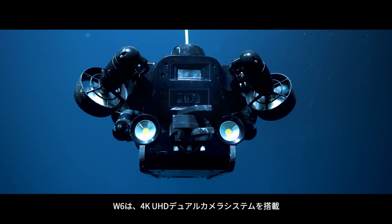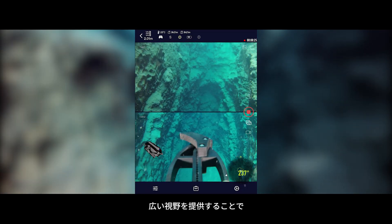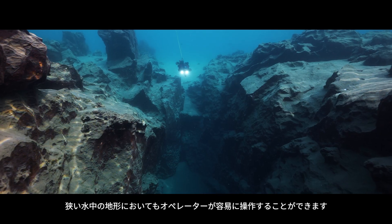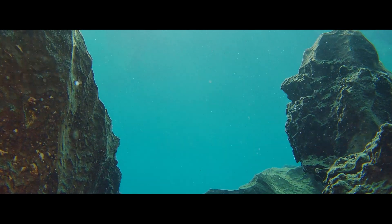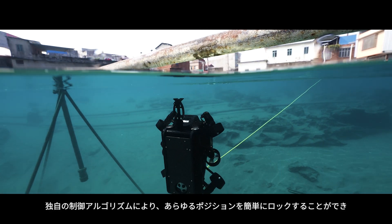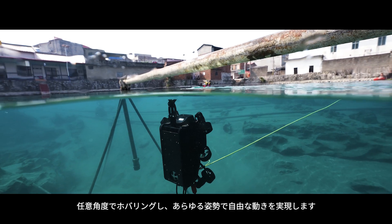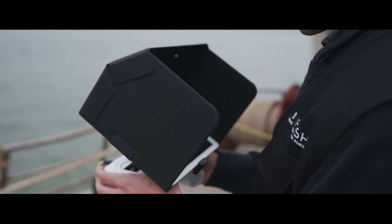The equipped 4K UHD dual camera system provides a wider field of view, allowing operation with great confidence even in narrow canyon environments below the surface. The intelligent controlling algorithm can lock in any posture, enabling the W6 to suspend at any angle and move in any direction.